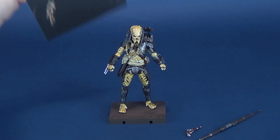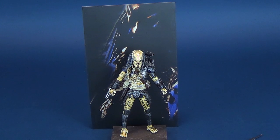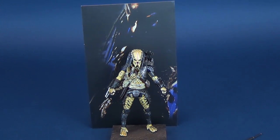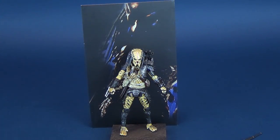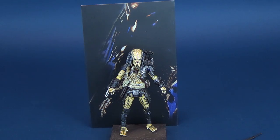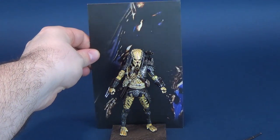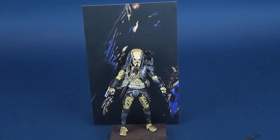Before we look at some of the other treats that come included with this figure, I also want to show you this. Inside the packaging there could be a little diorama back card. I want to say that's Wolf from AVPR — not 100% certain — but you could have a nice little background diorama display. It doesn't attach anywhere; it's just a thick cardboard card, but it's a nice added bonus if you want to display it behind the figure.